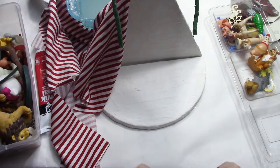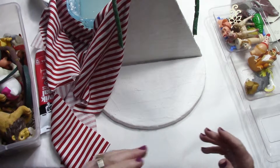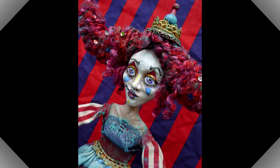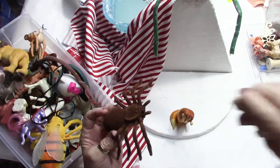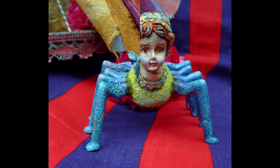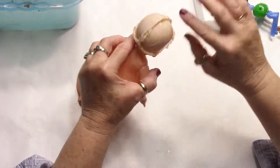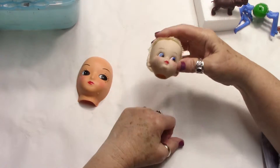Your imagination and what you have on hand or what you can find are truly the only limits as to what you can make. If you don't have random heads that you've cut off of figurines, you can use a doll head. If you have one like this that has hair, the first thing to do is cut off all the hair. The second thing is to take the head off the body.